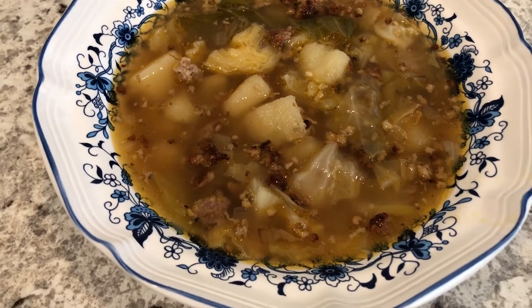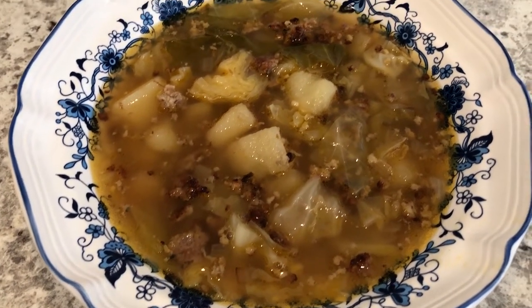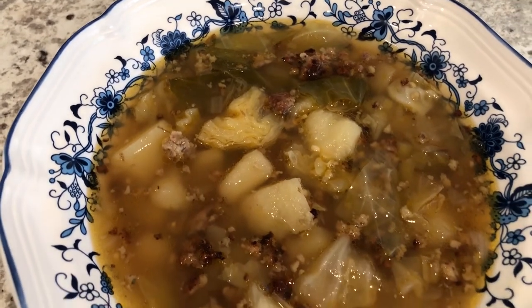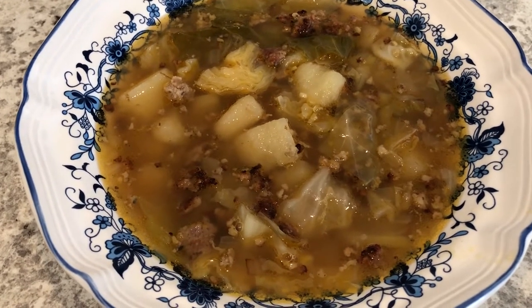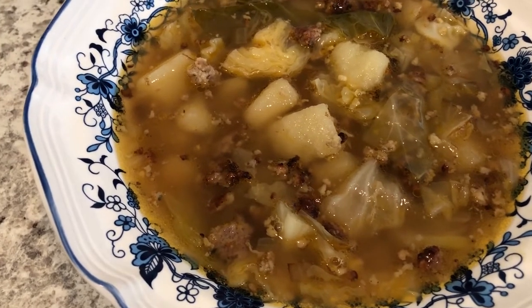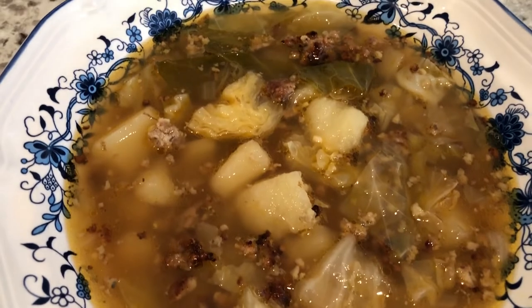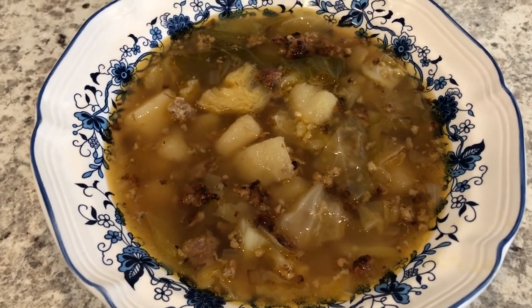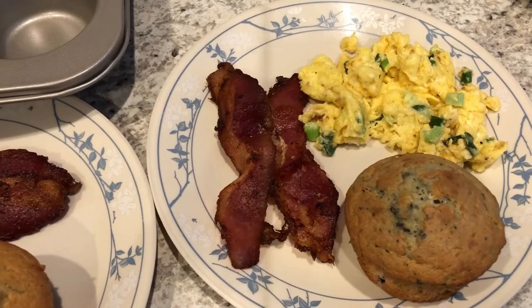Hey guys, so for dinner tonight we are having cabbage, potato, and sausage soup. I have made this several times before on our What's For Dinner video so I will link the recipe in the description box. It is so good — it's just hot breakfast sausage, cabbage, chicken broth, and potatoes, and it is absolutely delicious. This is what we are having for dinner tonight.